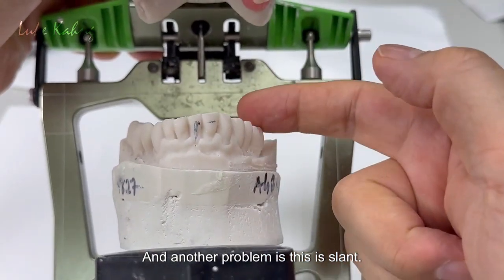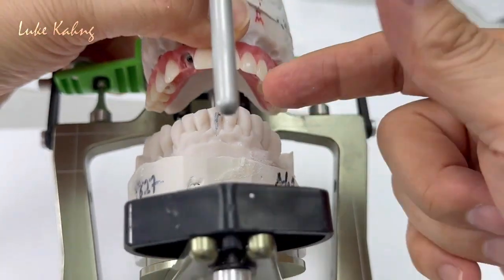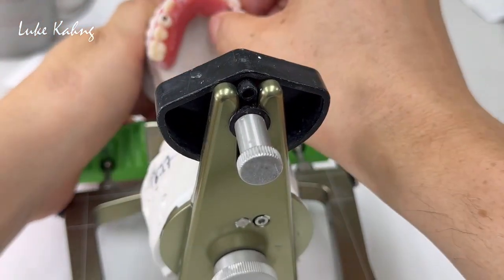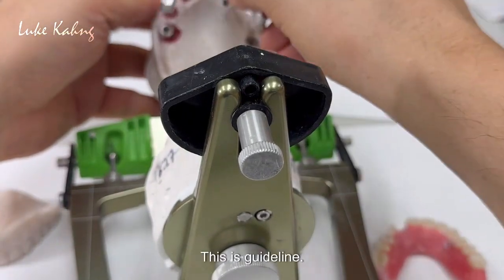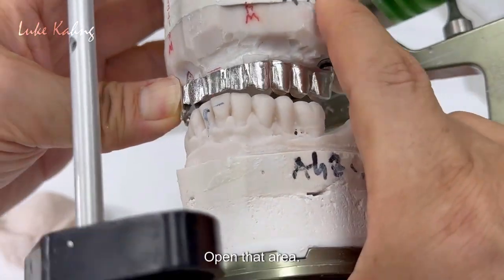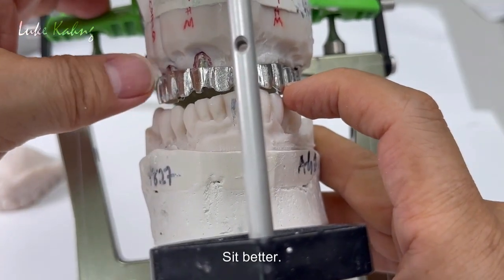Another problem is this is slanted — right here — I have to make more room. Maybe I cannot get a certain area a little bit more open, probably here. Anyway, this is a guideline. This is a conversion — this is a guideline — and we can try to see how much we can open that area. Like I said, here is the lack of room, so we're trying to open it up.